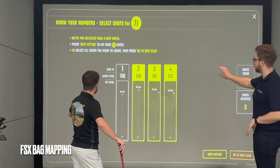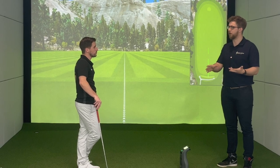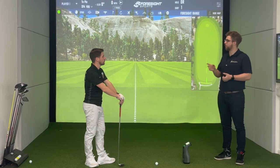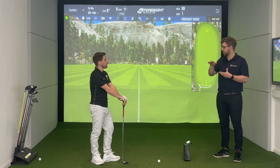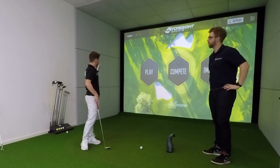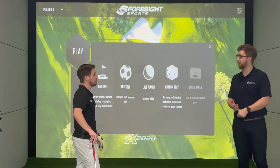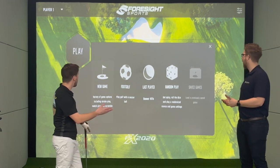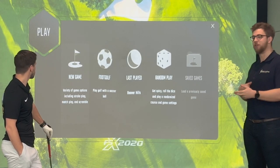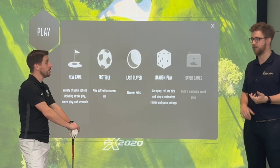The FSX Skills Challenge requires you to start an FSX Live account, which you get set up when your software is installed. That login also acts as your data storage — it uploads to your FSX Live account, which means if you've got a coach who has a GC Quad, you can share that data with him through it and he'll be able to see all your practice sessions. In the play section, you can do stroke play matches, play golf courses, foot golf with an extra license, and random play with random course and settings.